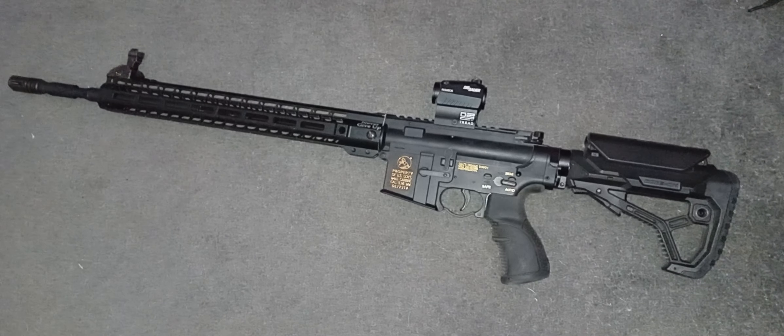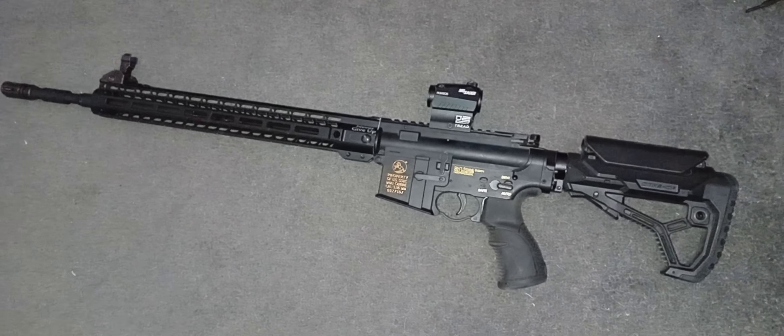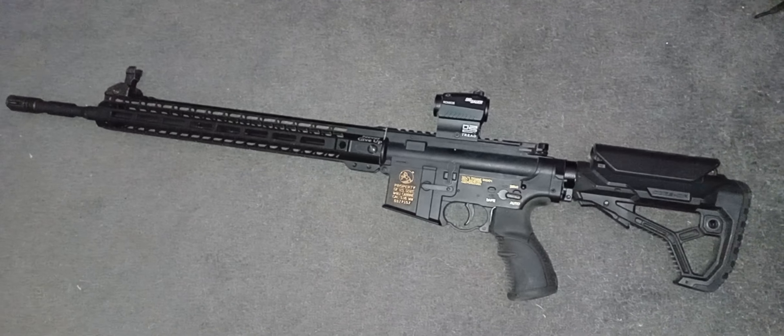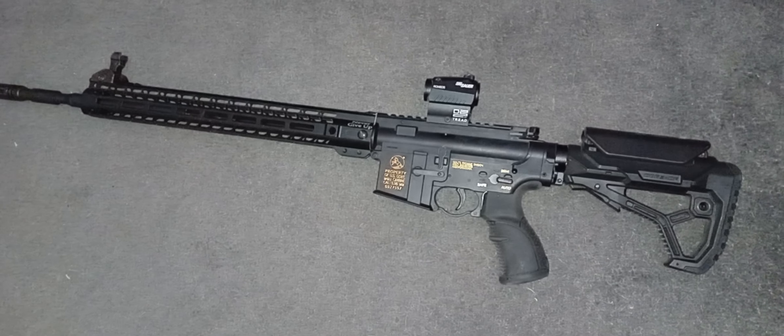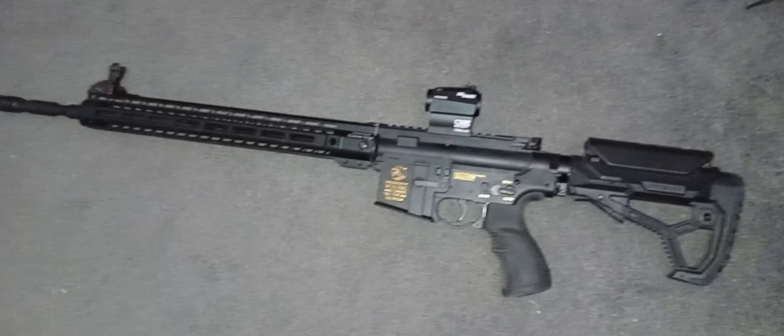Anyway, I think that looks pretty good, quite like it. It's changed — it's a long rifle now. I'm not sure that cheek raiser is any good on there though, maybe a little bit high. It's pretty good. No magnet though — I'll probably just use a small mag pull on that one rather than mag sleeves.